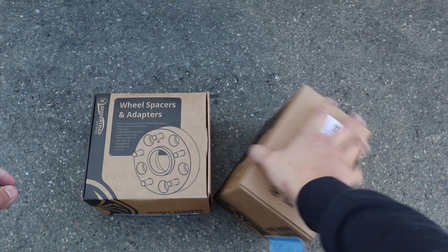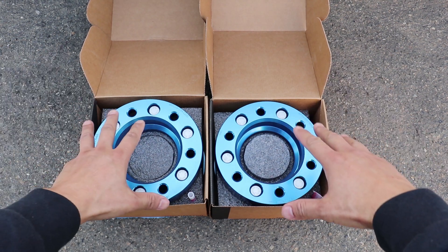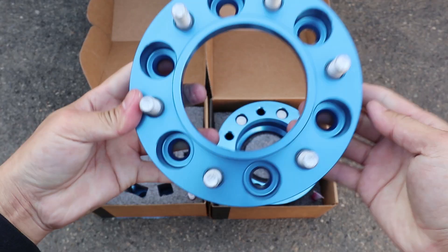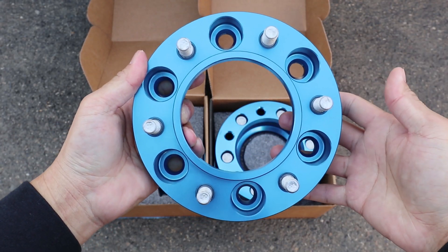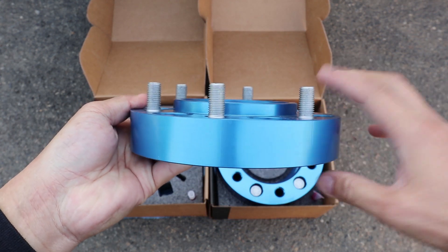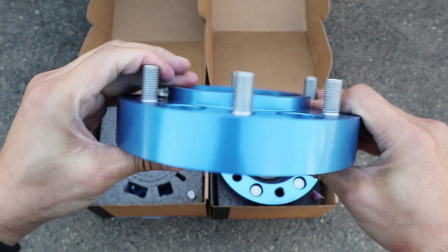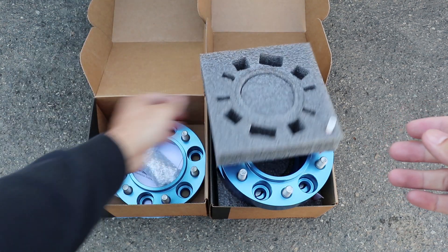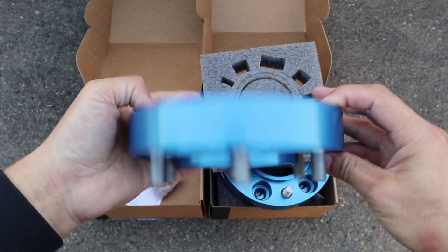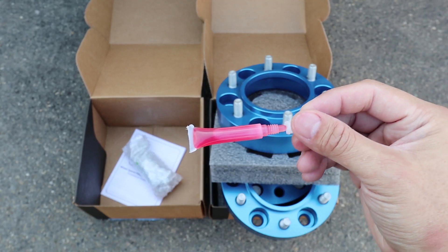Let's take a look at the contents inside. There are two wheel spacers in each box. The machining looks really nice. These have a six lug pattern for the Toyota Tacoma, and the hub spacing is also Tacoma specific. It's pretty nice that they also have wheel studs already installed.